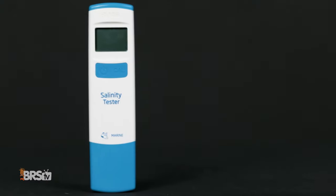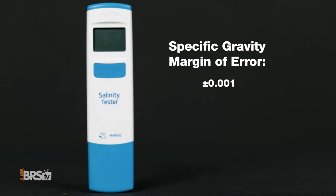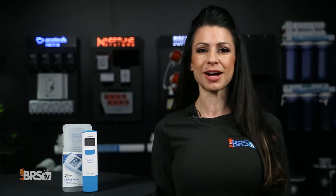And to be clear, we're talking about a margin of plus or minus .001 specific gravity with this tester, which is actually a smaller margin than other digital versions for this hobby and is certainly worth the $1,400 price difference from the lab grade option.